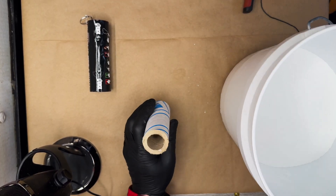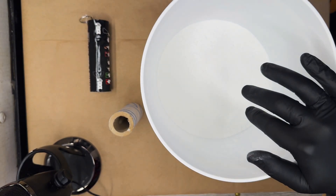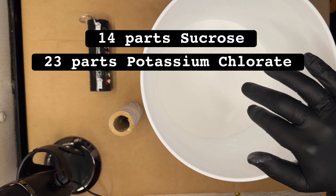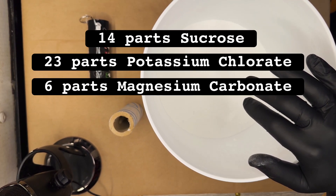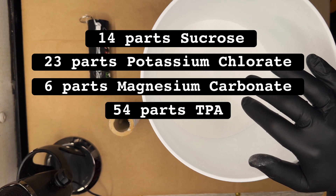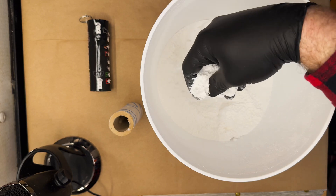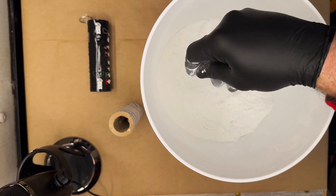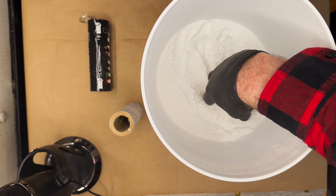We're going to start with this composition here. This is composed of 14 parts sucrose, 23 parts potassium chlorate, 6 parts magnesium carbonate, and 54 parts teraphylic acid. Maybe you've seen the previous video on teraphylic acid smoke grenades — they are absolutely bananas. I have yet to find a better smoke composition than this one.